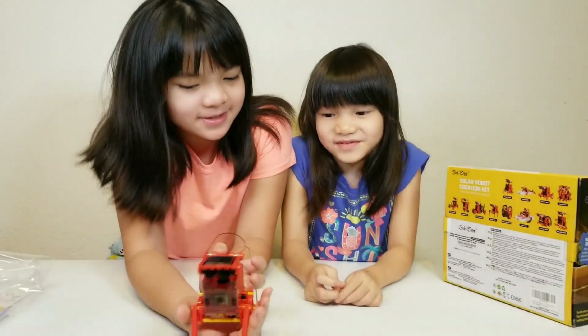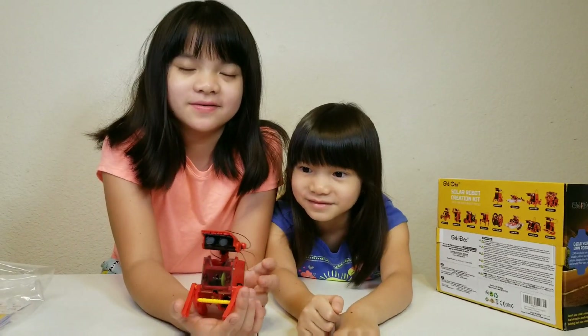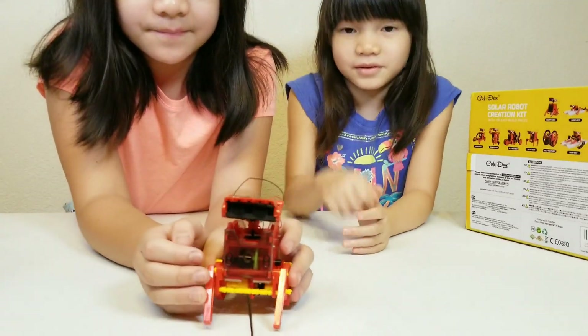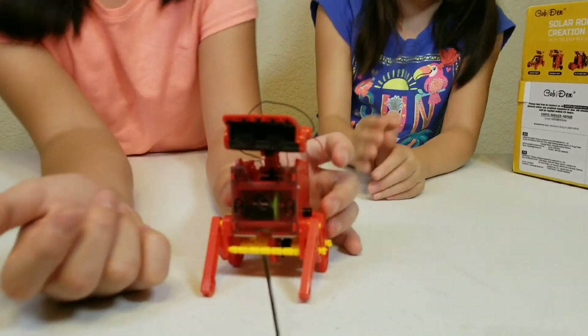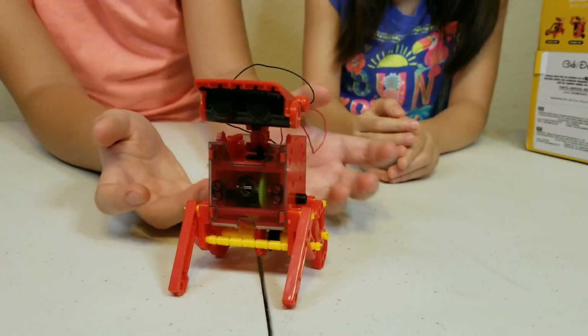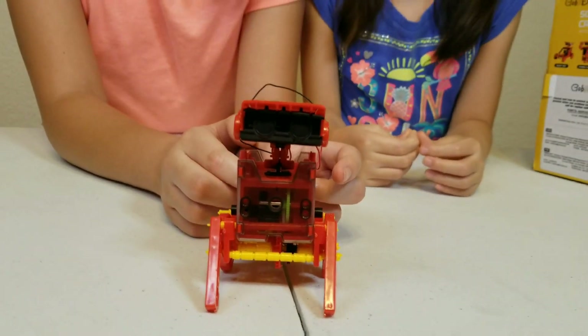We finally finished this robot! That took us such a long time. It was super complicated but we managed to do it. We took a while.